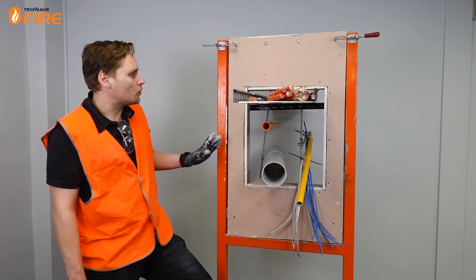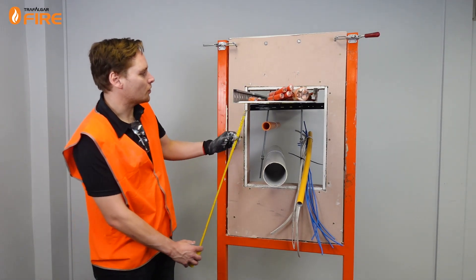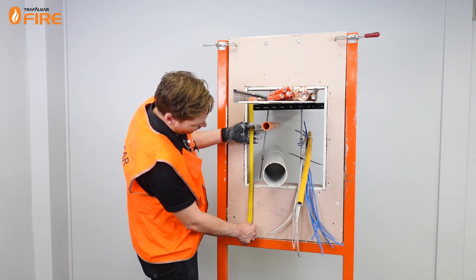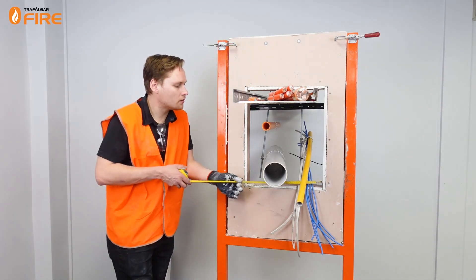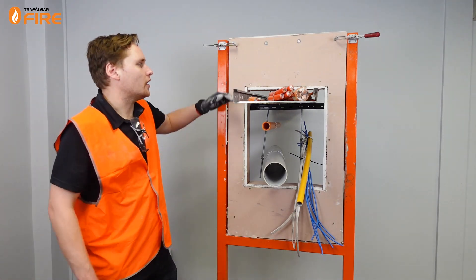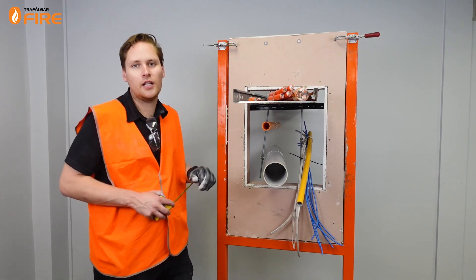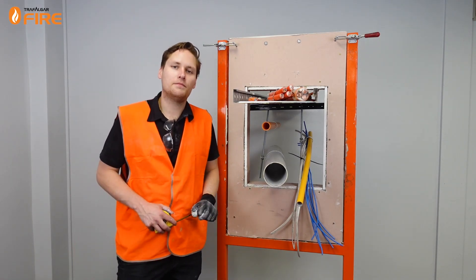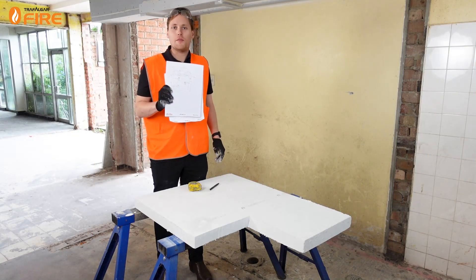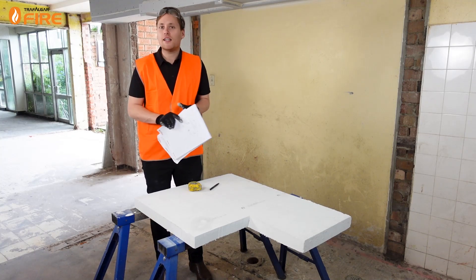When installing the MaxiLite board we need to have a 100 millimetre overlap on all sides of the penetration. So I'm going to measure it up. It's 470 by 390 wide and that means we're going to need a 670 by 590 millimetre wide piece of MaxiLite, which I'll show you how to cut now. I've drawn out the map of where all the services are so we can mark it up with the MaxiLite, so that's our next step.